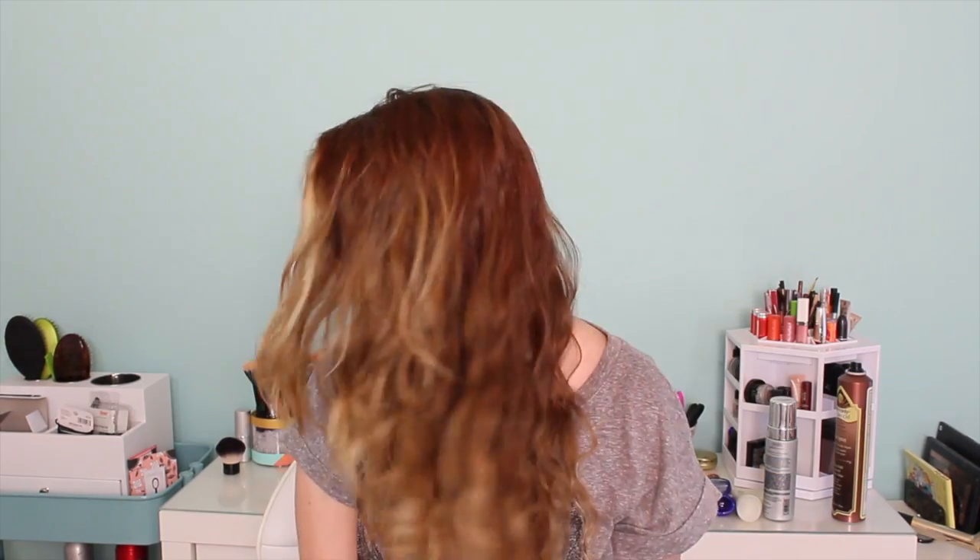Hey everyone, Kaylee here with what has been one of my very favorite hairstyles of the past couple months. And it's just these little heatless waves. They're really easy, so let's get started.